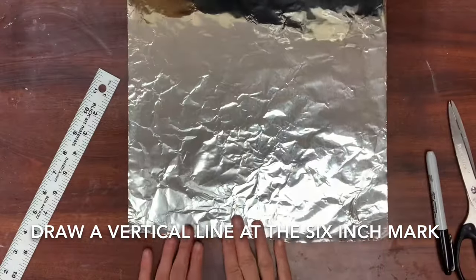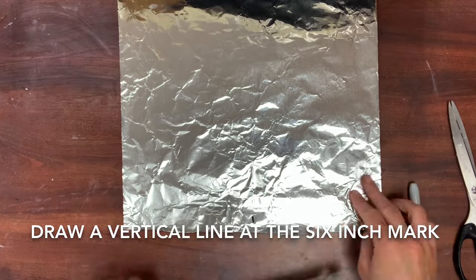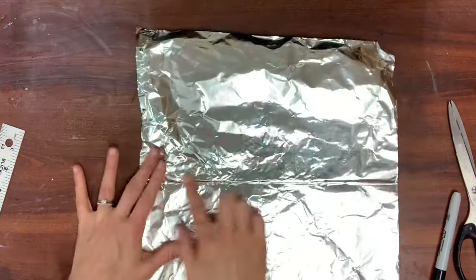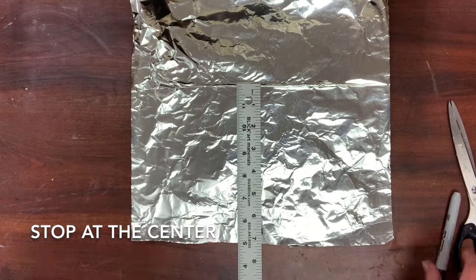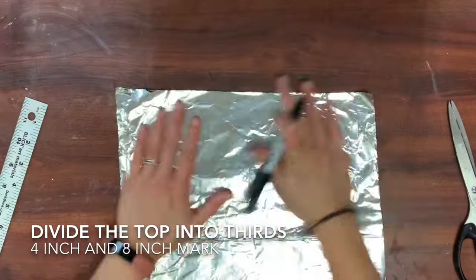All tin foil is 12 inches in width. Take a ruler and measure at the halfway point, which is the six-inch mark width wise. Then fold your tin foil in half to find the center. Take your ruler and draw a long vertical line from the center and the six-inch mark to divide it into two even sections. These are going to be your legs.